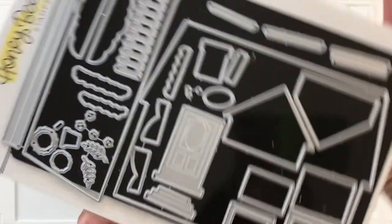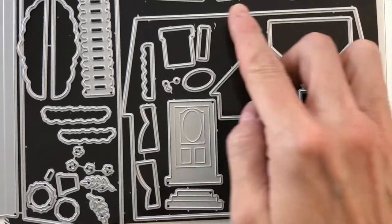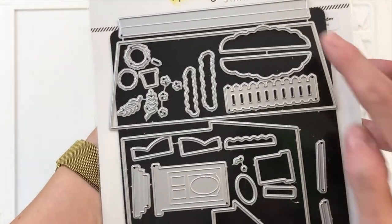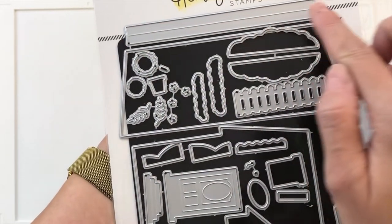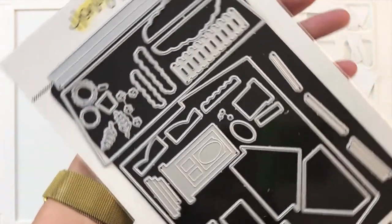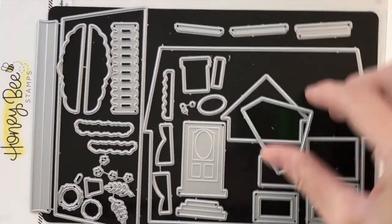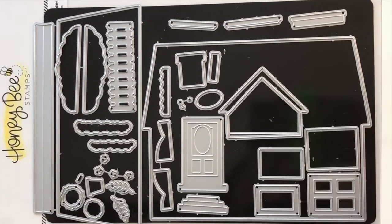Here is the House Builder die set. There are lots of dies in this set and I just want to go over them with you. The largest die cuts out the actual house, and then the next largest die will cut out a roof — that's designed so you can do two different colors. Then you have a hinge piece right here that helps you create a shaped card with this house die. Then we move on to the eaves — there are two dies for the eaves. The smaller one fits over the larger one, which creates that little rooftop or eave.